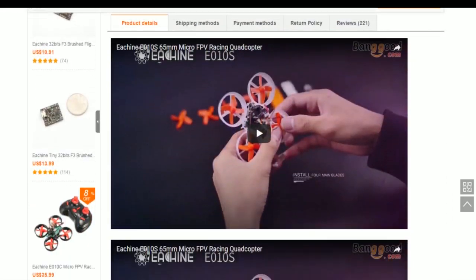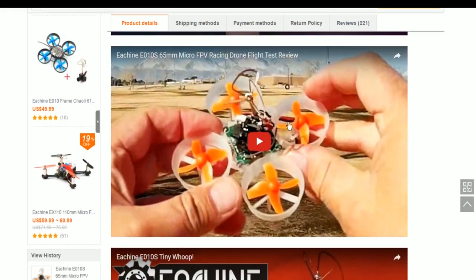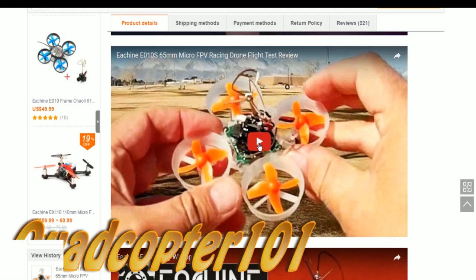Here I'll run the outdoor video. So whoever's video this is, you get full credit for it. I don't know who you are yet, but we'll put you down below once I do the edit on this video. So let's check out this real quick.